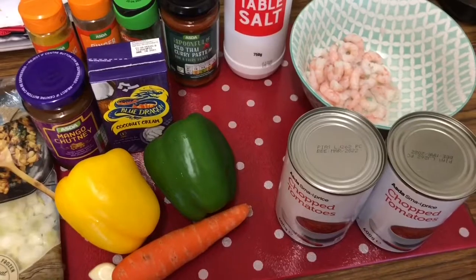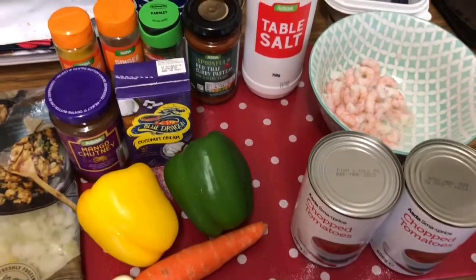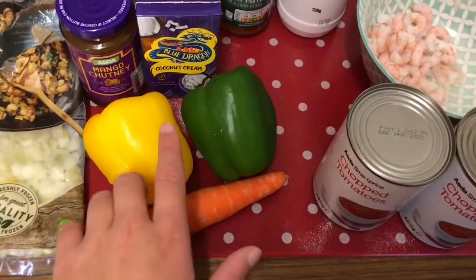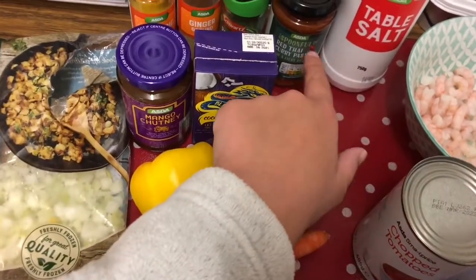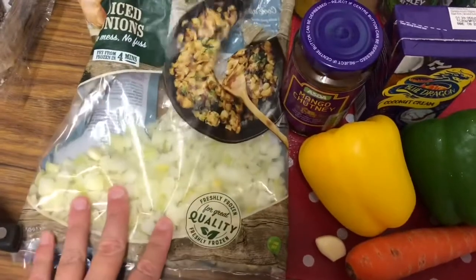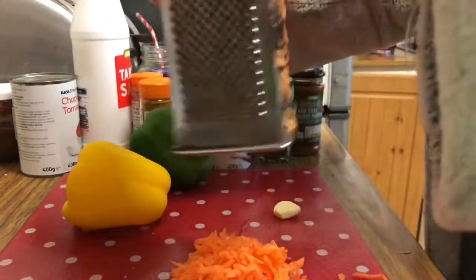The final meal is a prawn thai curry. This is super easy and quick to make, and I bulk make loads of it and then freeze it. You'll need some chopped tomatoes, some prawns, and some veggies — I've got a yellow pepper, green pepper, and carrot. You also need a clove of garlic, some coconut cream, and red thai curry paste. The mango chutney, turmeric, parsley, and ginger are all optional but do add extra flavour. You'll also need an onion. First I grate the carrot, then chop up the peppers and garlic into small pieces.